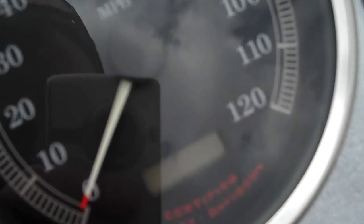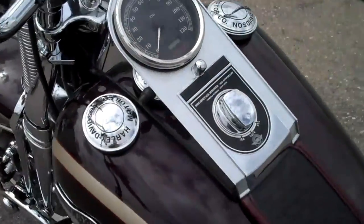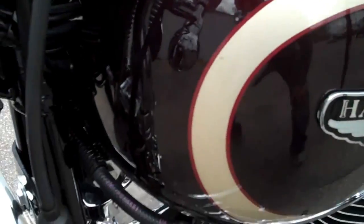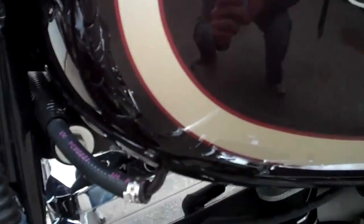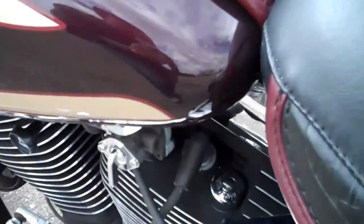This is bike number 567 of 3,000, and it has 4,684 miles on it right now. The paint is in really great shape — it's all original paint. It's never been laid down, wrecked, repainted, or anything like that. The leather seat, the saddle, is in great shape.